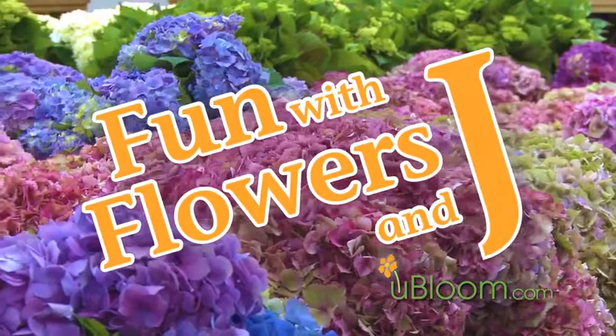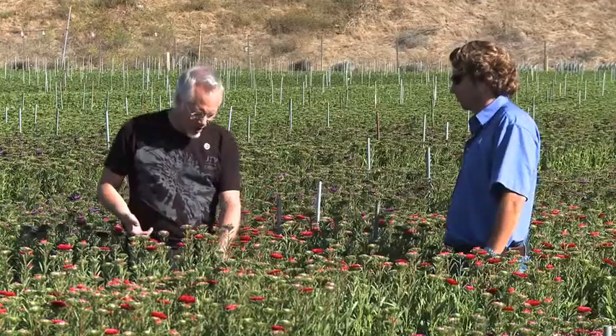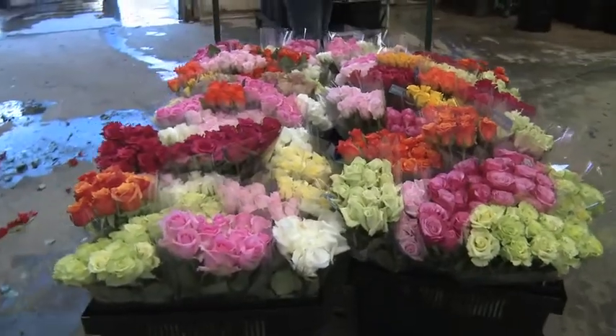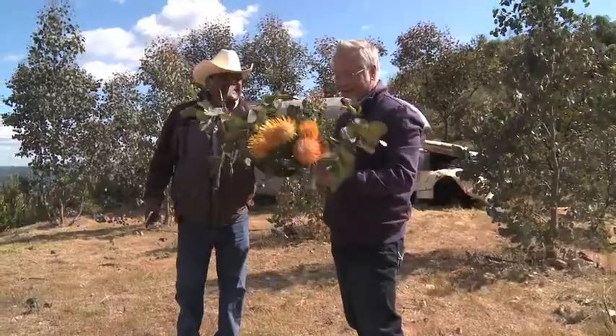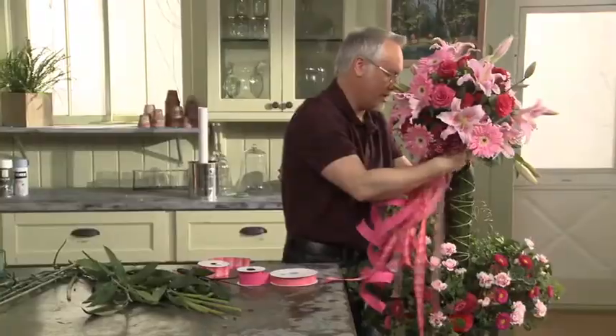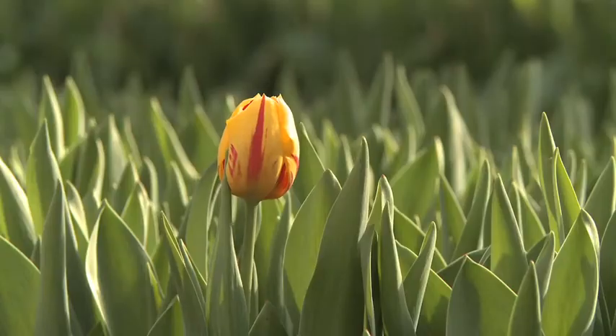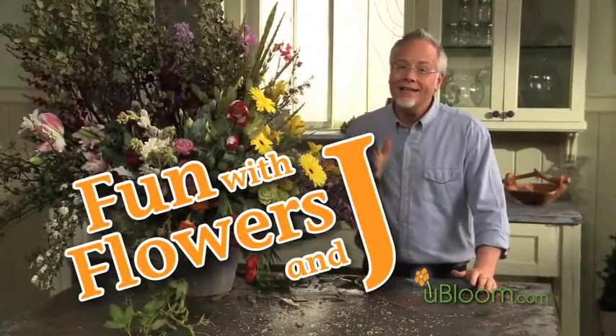Welcome to the world of flowers. I'm Jay Schwanke. I've spent my entire life surrounded by flowers. As a fourth generation florist, flowers have been a part of my daily life for as long as I can remember. Now I'm on a mission to share my knowledge and love of flowers with everyone I meet — growing, picking, arranging, designing, and sharing. It's all fascinating to me because I love flowers. Anything flowers and everything flowers. Welcome to Fun with Flowers and Jay.